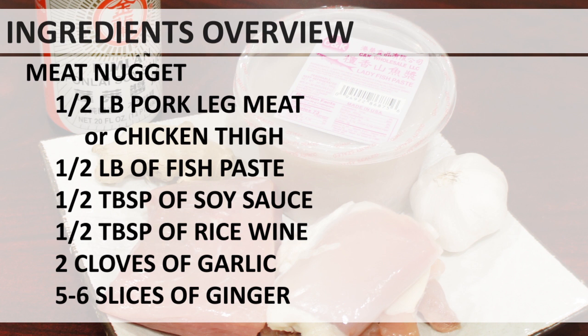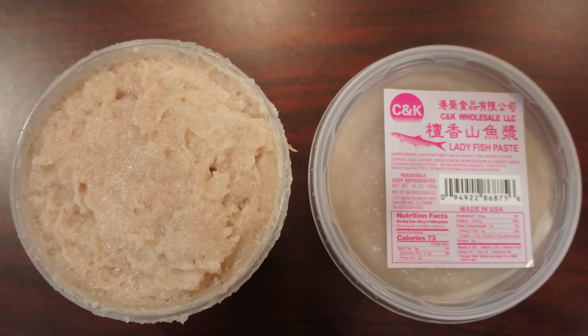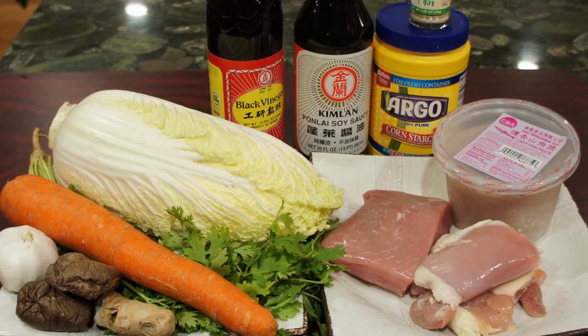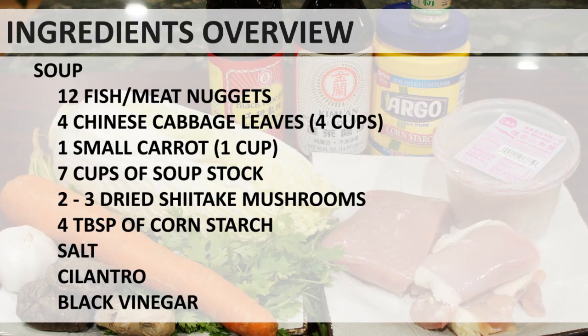Traditionally, pork leg is used for making the meat nuggets. For people who don't eat pork, you can substitute with chicken thigh. In this video, I'll show you how both meats are used to mix with the fish paste. You can find fish paste at Asian supermarkets like Ranch 99. For the soup stock, you can use store-bought chicken soup, or check the link in the description for my easy homemade chicken soup stock. Bamboo shoots can be used instead of napa cabbage, and enoki mushroom is also a good addition.